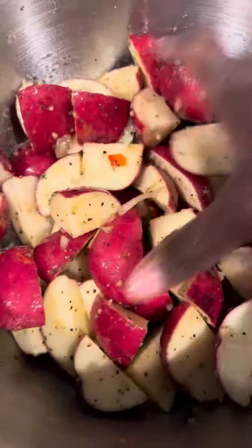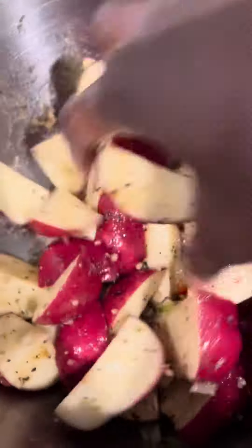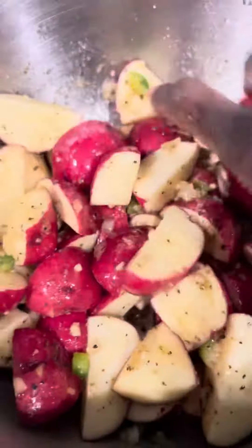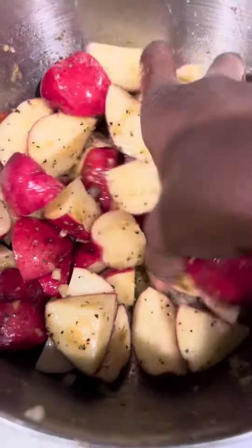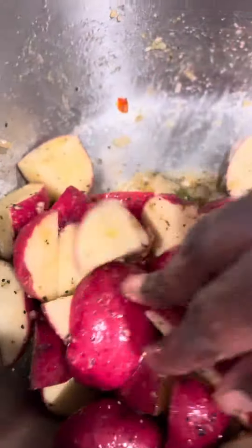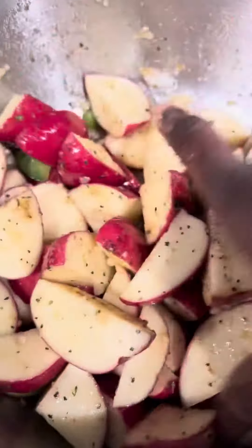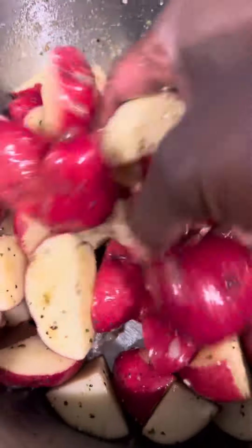What grandmama or mama did you know growing up in the 70s, 80s, and 90s - or even right now - that wore gloves to cook their food? Please tell me, because I've never heard of it. I use my hands and I'm gonna keep sticking my hands in all the food I cook for my bloodline, for my family. And they're gonna be so good y'all - look at that seasoning getting into it, look at this!